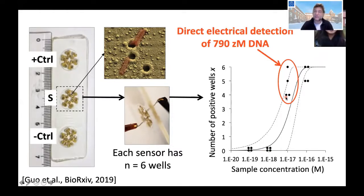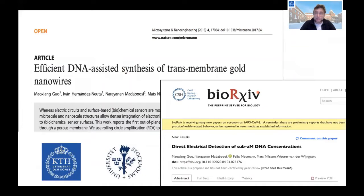We can measure the electrical resistance several times and have done this in quadruplets per concentration. We see we can detect DNA at an abundance as low as 790 zeptomolar. That is nanomolar, picomolar, femtomolar, attomolar, zeptomolar — this concentration is so low that in a 50 microliter droplet we should have about 30 molecules of DNA, and those we can detect electrically. This work has been published in two papers.